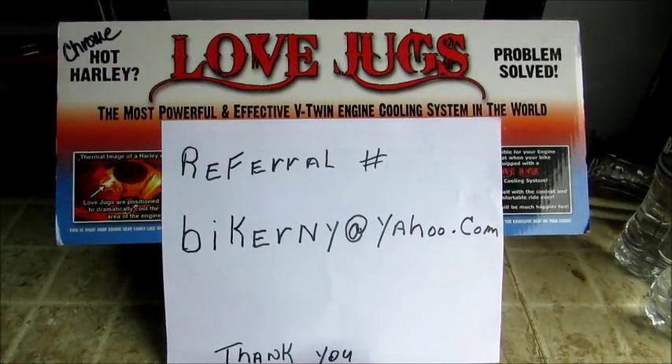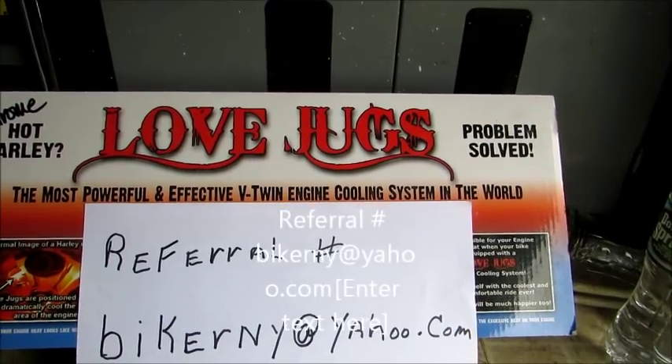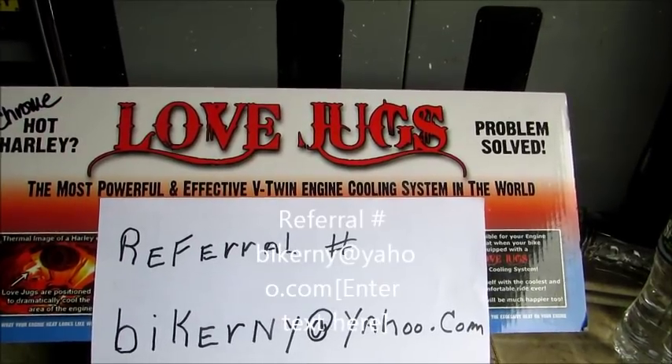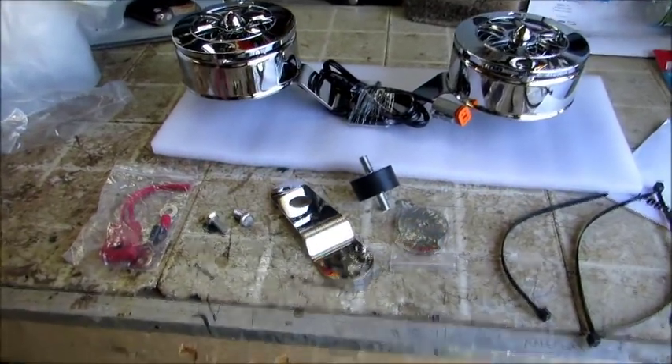Ever had a motorcycle that overheated on you? This is your solution: Love Jugs. Your bike will never overheat again. Even though the bike is standing still with the fans moving, it's like the bike is moving at 50 miles an hour, cooling off the fins. Makes a lot of sense. I just opened the package and inside the package...